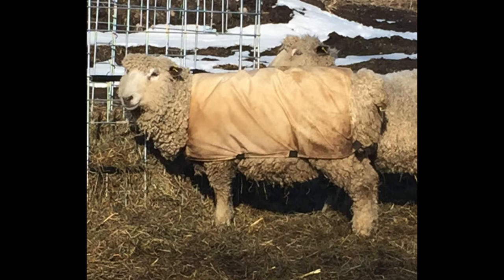His real name is Buckminster. He's a rare breed sheep and there's not too many people that raise rare breeds, so they're trying to bring them back. He's called a Lester long wool and his wool is really soft.